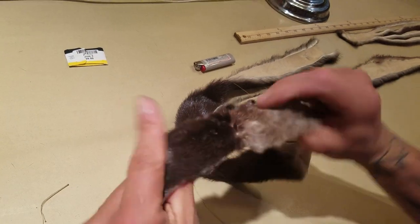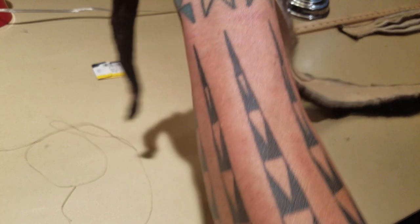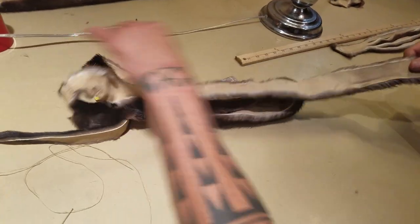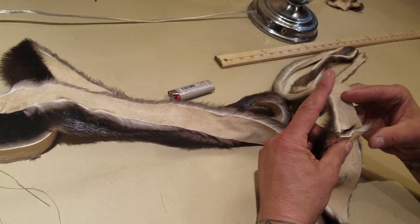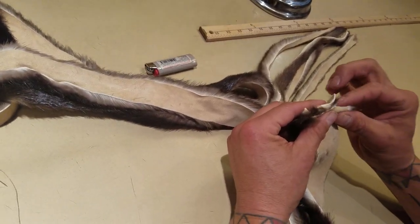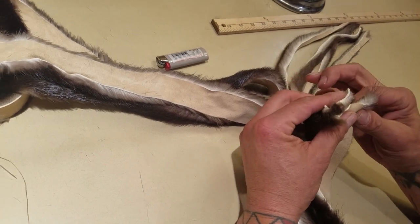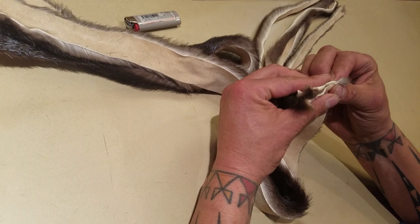Now you have a seam sewn and the pieces are together. You have one more step — you need to take the other end and add your extra dangles, and you're going to use the same method of loop stitching to make that seam come together.